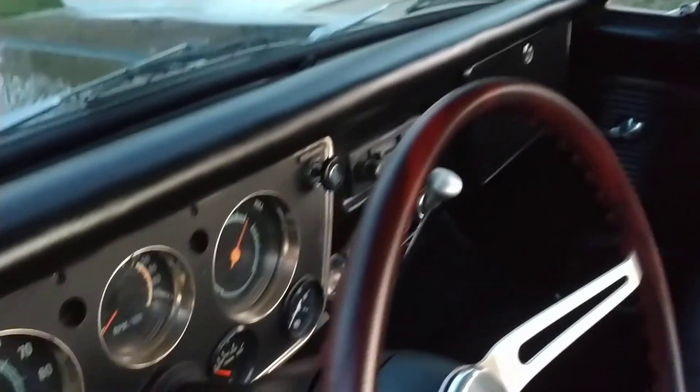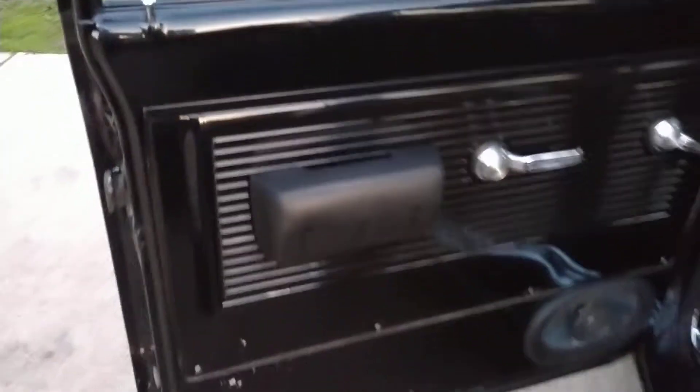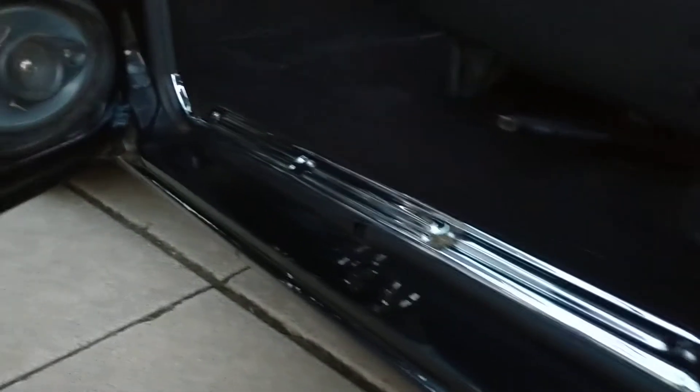It's got a new padded dash top. The seat in here I had custom made in black and white vinyl. It does have shoulder belts — I installed those. New carpet in here. Door panels are just okay, but the doors are nice and solid other than they've got speaker holes cut in both doors.